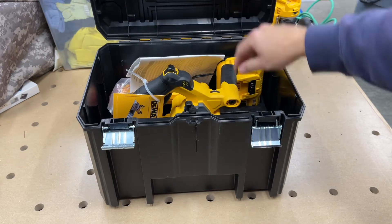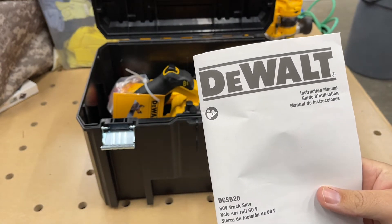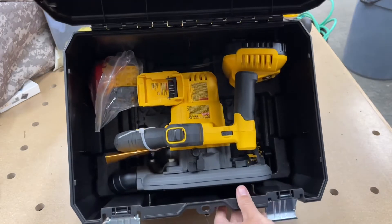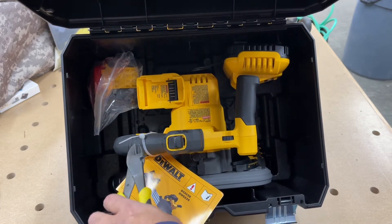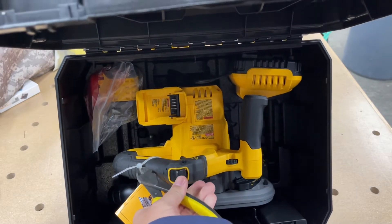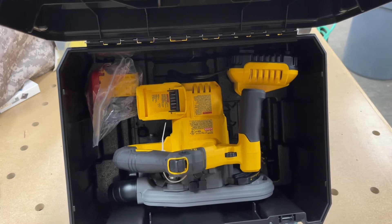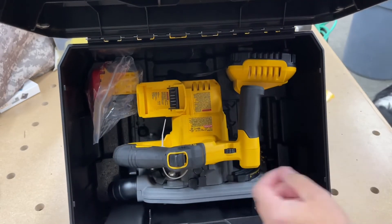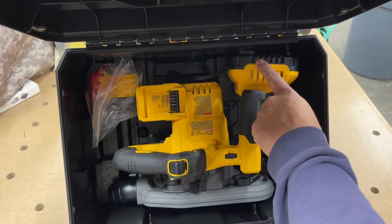An instruction manual — I'll probably be perusing this all night till three or four in the morning. Looking inside, it's actually a nice little setup, looks pretty straightforward. There are some more instructions, and a quick-reference sheet with simple pictures — I like that better than a big instruction manual I'm never going to read. Up in the corner we have what looks like the battery charger, looks like a quick charger.